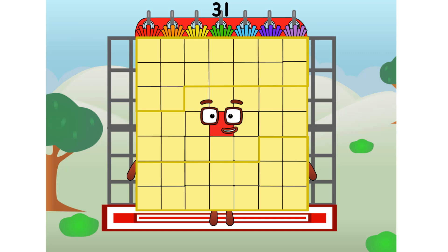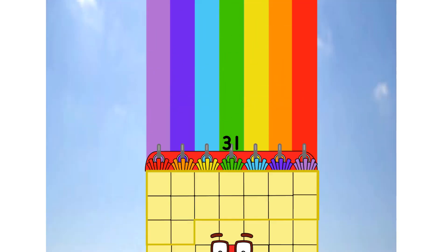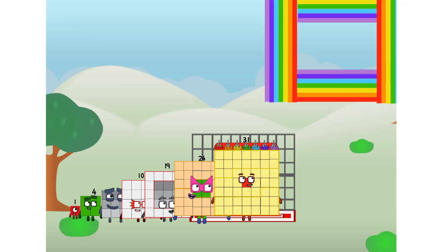Thirty-one commencing rainbow test flight. All systems checking out. Seven by seven. Wish me luck. Didn't get that high, but I did just invent the square rainbow. Guess you've got to give it a go to get lucky.